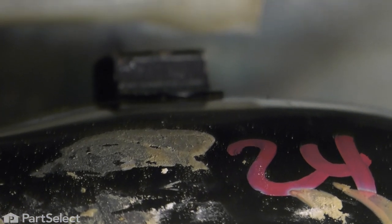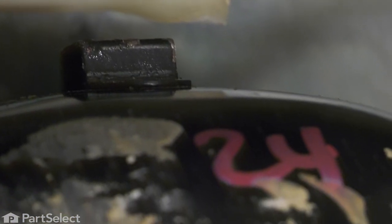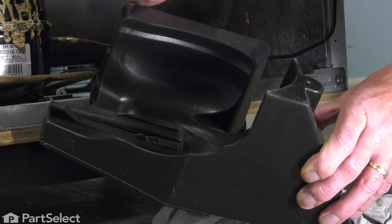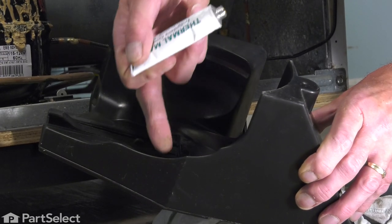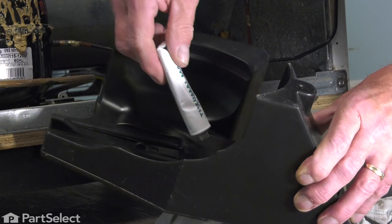Make sure it fits into that little opening, and as we slide it all the way to the left, that little locking tab will engage on it. Our next step will be to apply some of the cement that is included with that kit. We'll just put a little coating around the top edge of that drain pan.